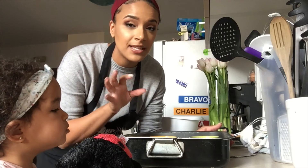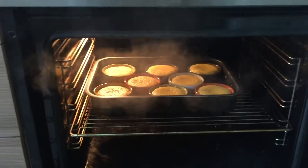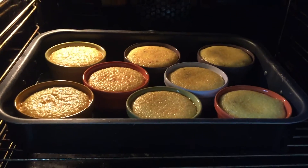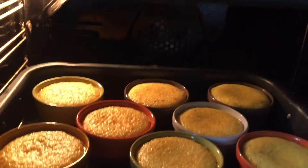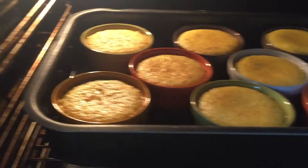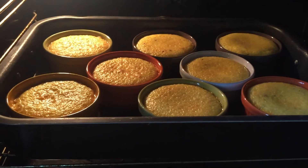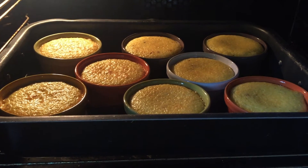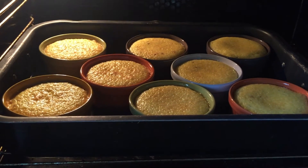They're still going to be a little jiggly, but that's okay because we're going to set them in the fridge. It's been about 40 minutes since I popped those in the oven — let's go ahead and check them out. There's a little steam, and these are perfect. I'm going to pull these out and stick them in the fridge. As you can see, they've risen just a little bit and they're a little brown on the tops, which is perfect. We want to put them in the fridge for four hours or more so they get nice, solid, and cool.